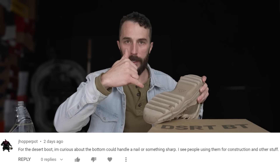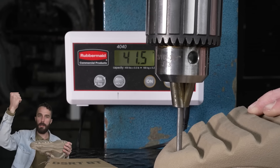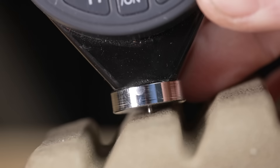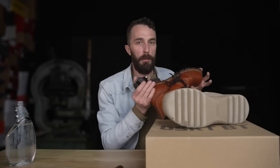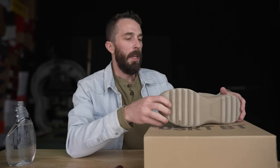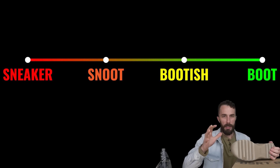Next question: how puncture resistant is the outsole? We put the boot on a scale and drove a nail with an arbor press to see how many pounds it takes to pierce through. It surprised me — it took somewhere between 65 and 80 pounds, partly because it's not the softest rubber. It comes in on the durometer test in the mid-to-high 70s, which is right in the same range as Vibram lug soles used on work boots. However, the outsole feels almost too squishy for how hard the rubber is, suggesting there might be cavities inside. So for that reason, we'll rank it as bootish.